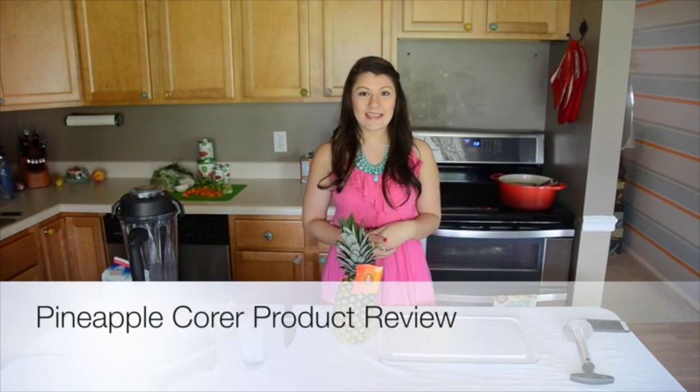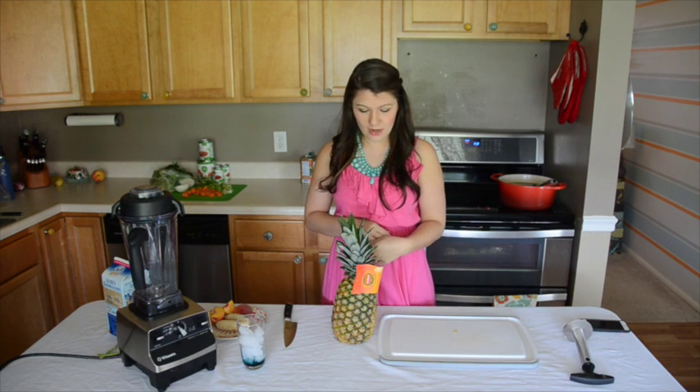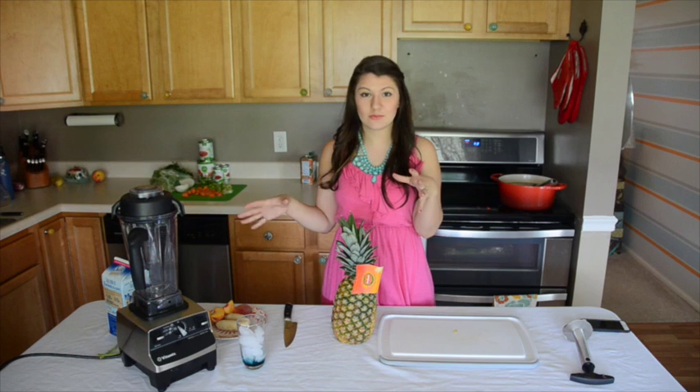Hey everyone! Today is a shooting day, which means I'm going to be cooking a lot of recipes to be posting soon. So I am getting my day started with a smoothie.